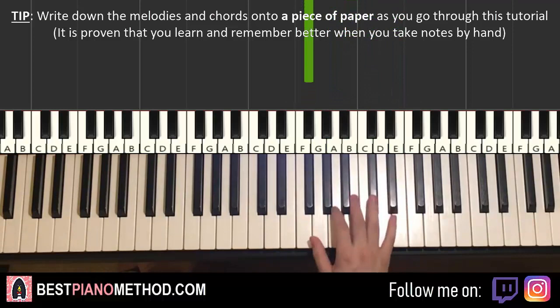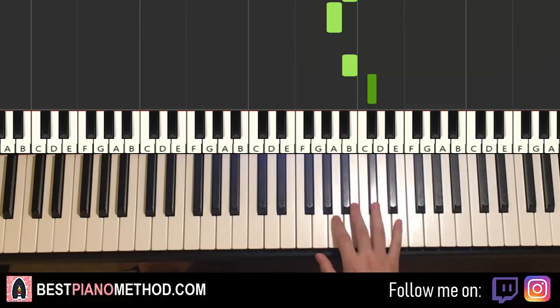Let's do it again. So it goes B, A, B, C-sharp, B, C-sharp, E, C-sharp, B, A, F-sharp. That's it for the right hand.